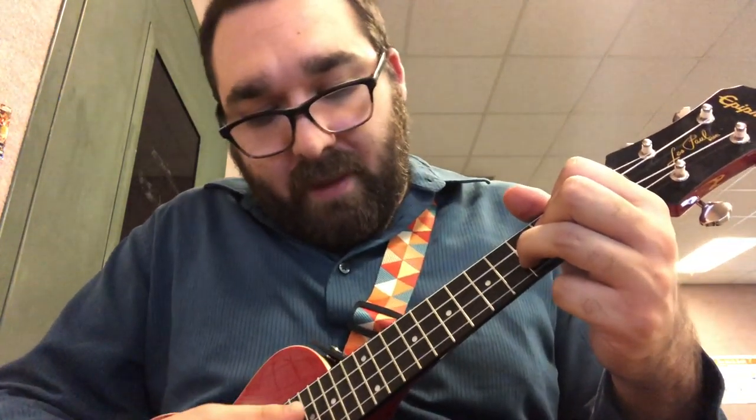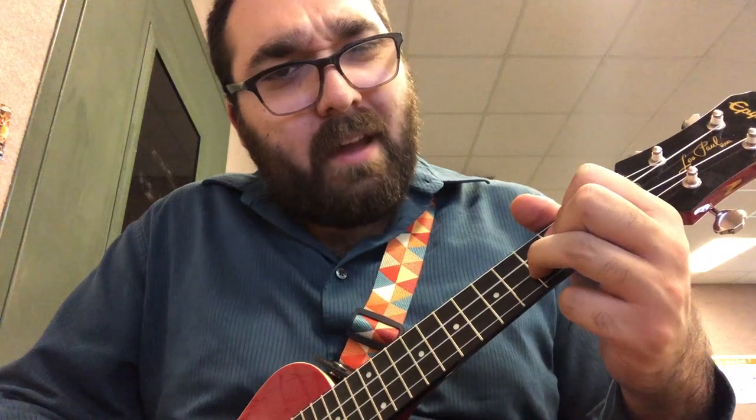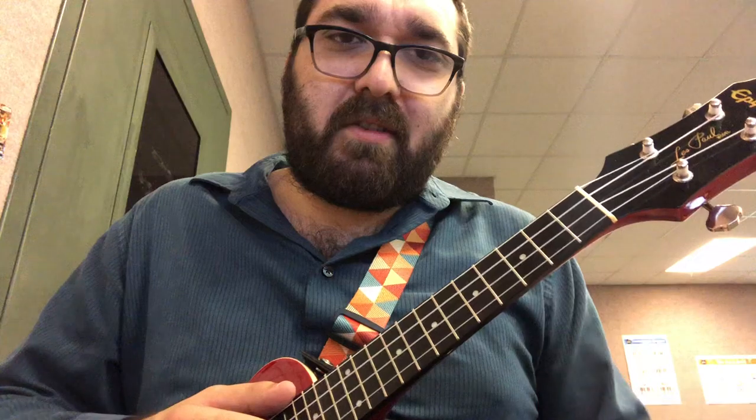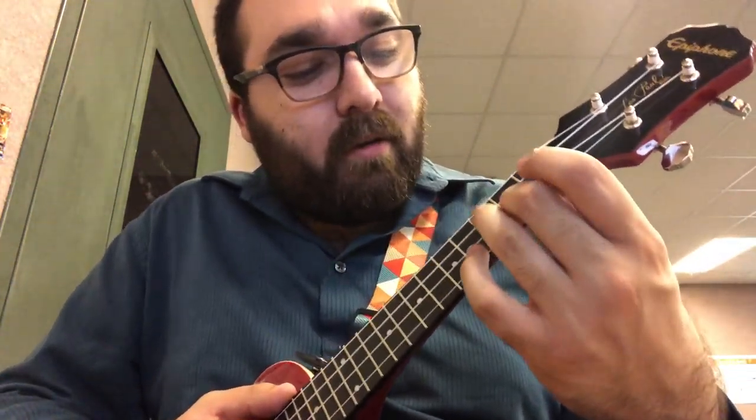I hope you got everything. If you don't think you quite have it, check to make sure you're pressing your strings hard enough and that you're not accidentally touching strings you shouldn't be. You can always go back in the video and build the chord with me one finger at a time again — that's what this video is here for, for you to get extra practice. Don't be afraid to slow down the video — there's a little gear button you can use to change how fast the video plays on YouTube, and you can always slow me down if you need.